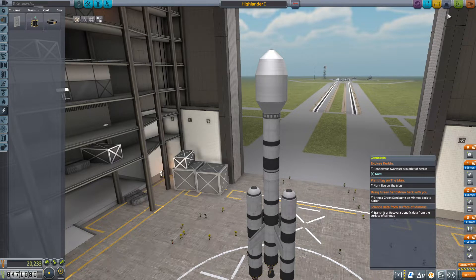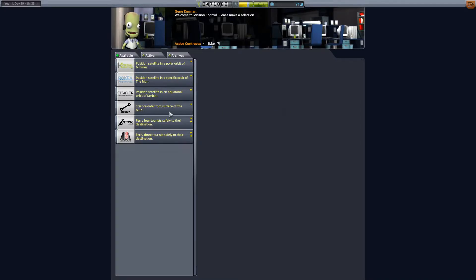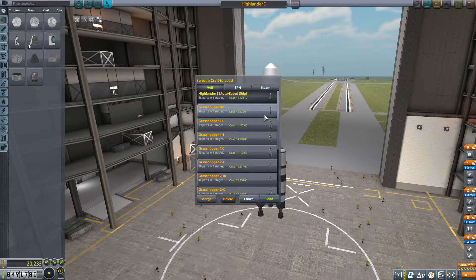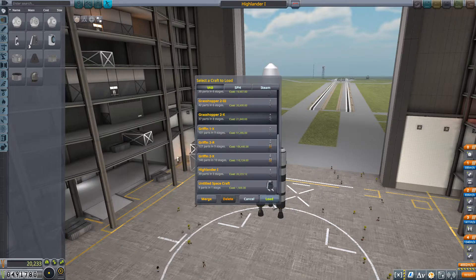Now as far as contracts go, we should check to see if there's another decent one. Science data from the surface of the Moon — we'll grab that. Didn't I grab that before? Apparently not. So this is two to land on the Moon and two to land on Minmus. We're going to go to Minmus first before we do a return trip to the Moon. In some ways Minmus is easier than the Moon.